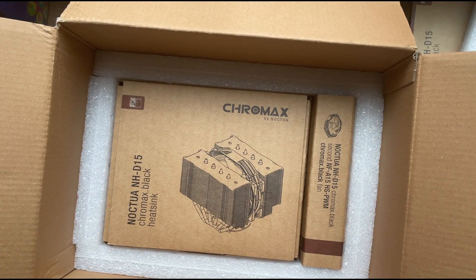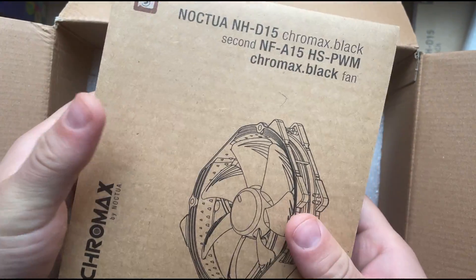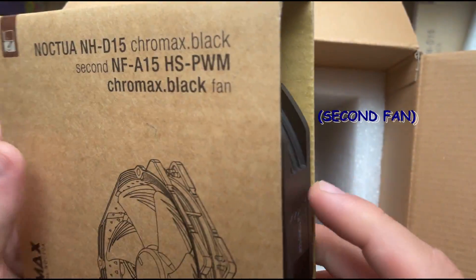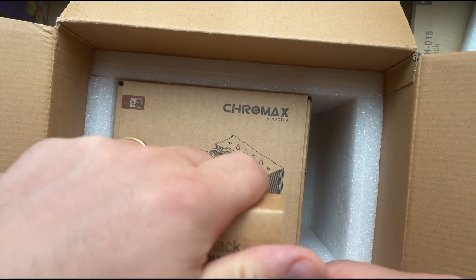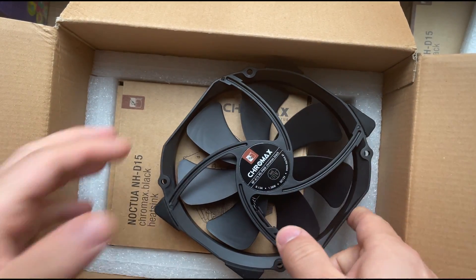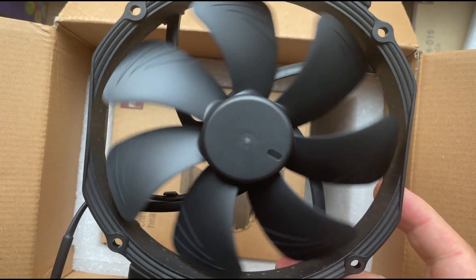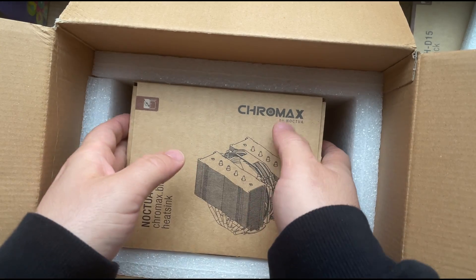We have a little bit of foam and then the cooler itself — and I think this here is the fan. Yes, this is the NFA 15 HS PWM Chromax Black fan, which is going to sit on the side close to the RAM sticks. This is the 140mm fan and look at how smooth it spins — just a little flick and it keeps spinning without stopping for quite a while.